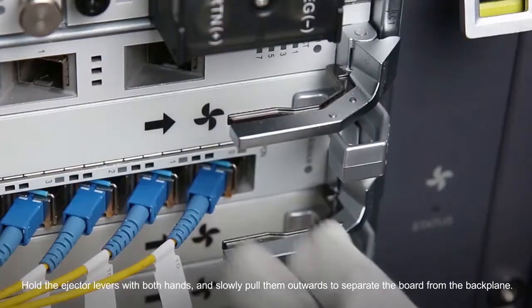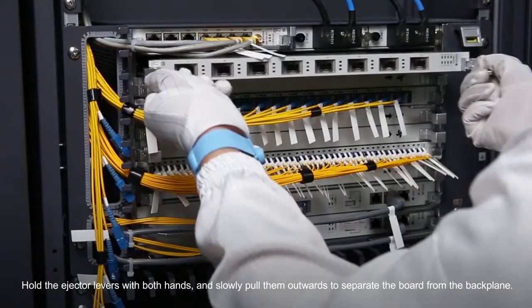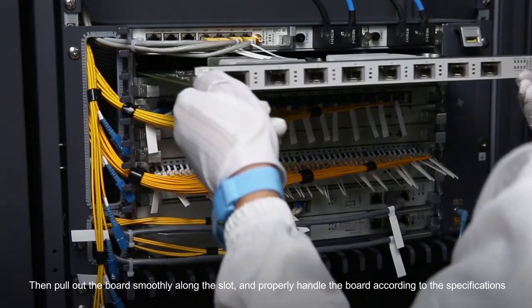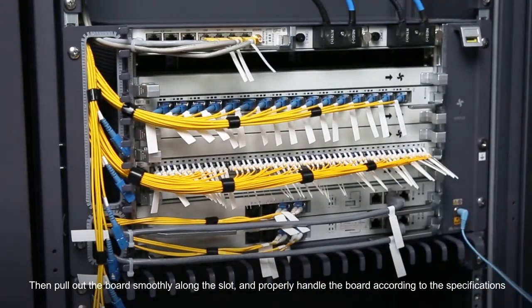Hold the ejector levers with both hands and slowly pull them outwards to separate the board from the backplane. Then pull out the board smoothly along the slot and properly handle the board according to the specifications.